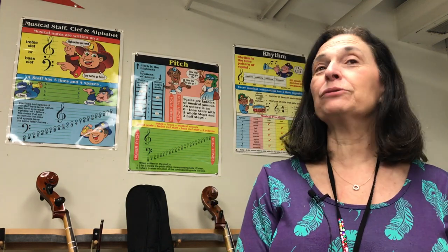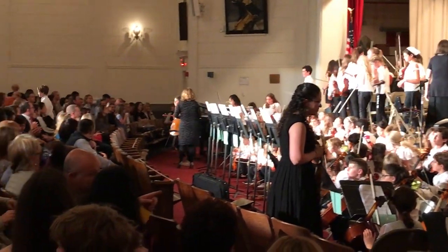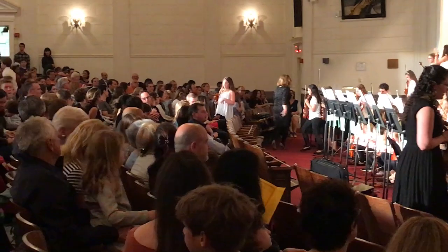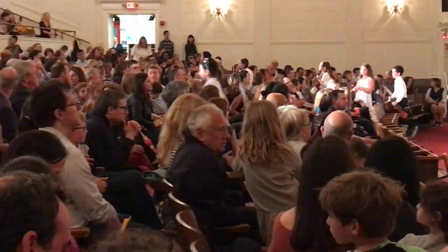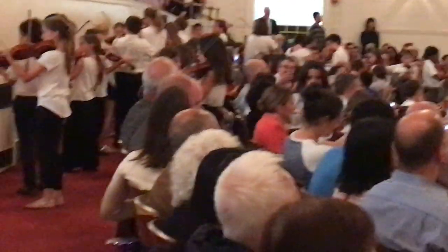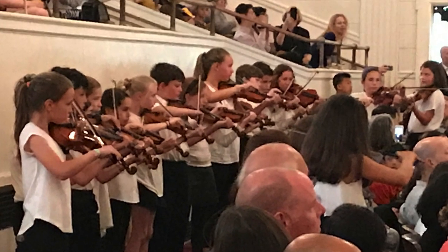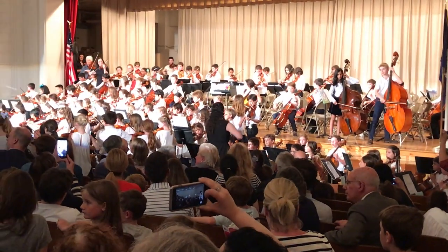Strolling Strings is something I started to encourage students to memorize music, to be comfortable with what they're playing, internalize the music, and to be able to move around while they do it. It works really well for the students to have their Strolling Strings music memorized and to get down into the audience — to be up close and personal with parents and students so everyone can see exactly what they're doing.